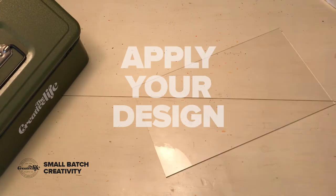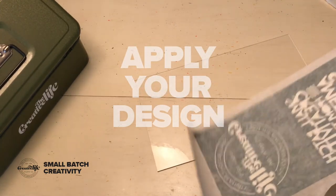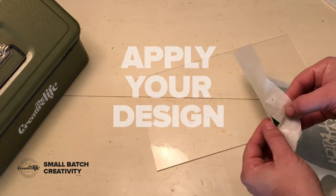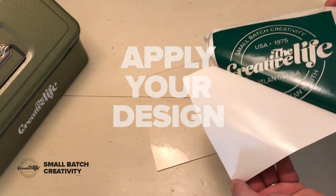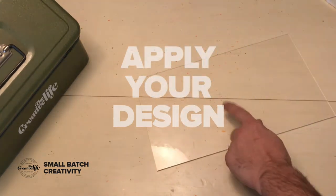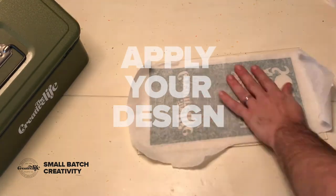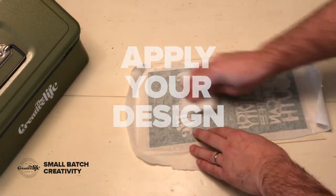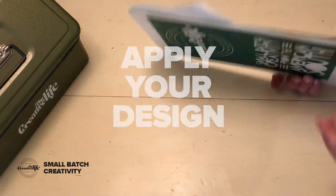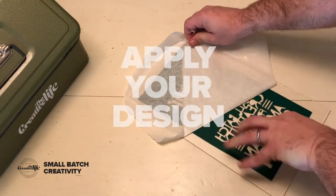Now you want to stick it on the plexiglass. You can eyeball it or get all scientific, but all you do is peel off the back and then stick it on the clear glass in front of you — flip it down, slap it, flip it — and here you go. Peel off that top contact paper or tape, and you're ready to go.